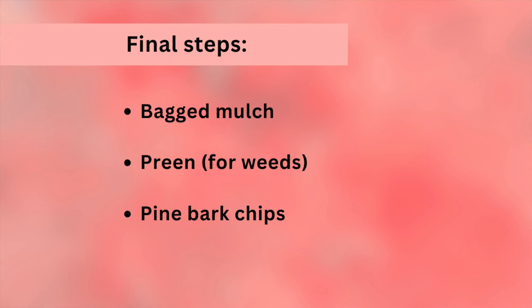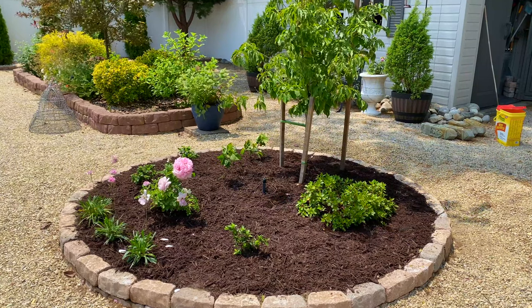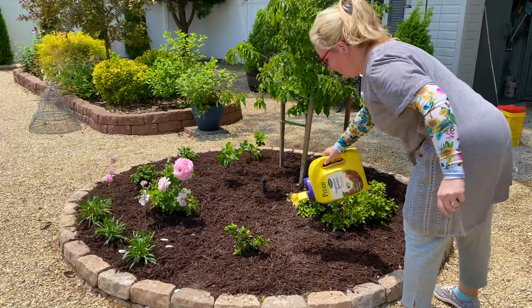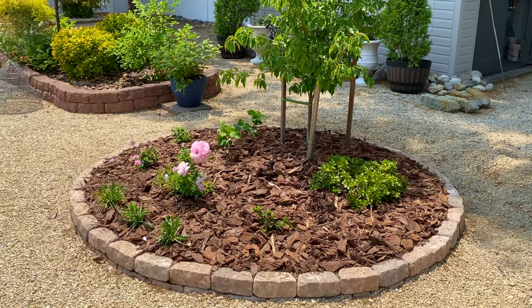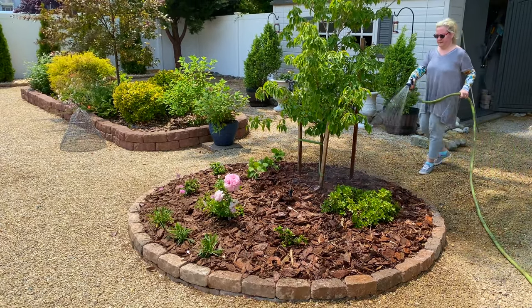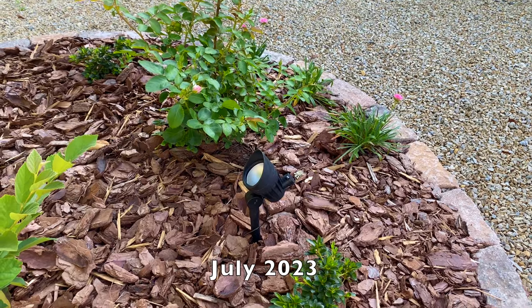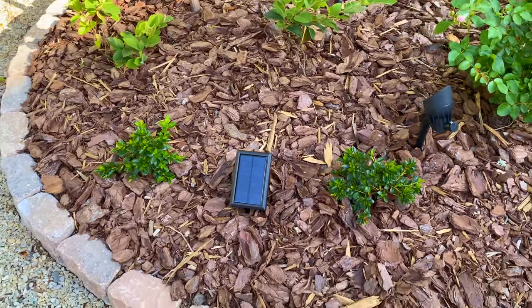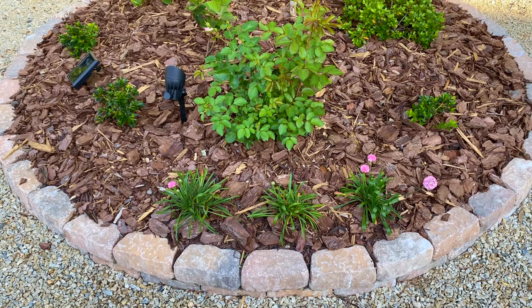The final few steps were to put some mulch down. We bought some basic bag mulch to put down first, to go underneath the decorative pine bark chips, so that the dirt was sufficiently covered and won't dry out as fast. Before putting the pine bark chips on, I applied Preen to help prevent weeds. Then we put several bags of pine bark chips on the bed, keeping them away from the stems of the plants, and I watered everything well to get the bed off to a great start. The final addition was a solar uplight, like we have on our other backyard trees — these lights put out wonderful light at night and have lasted for many years.